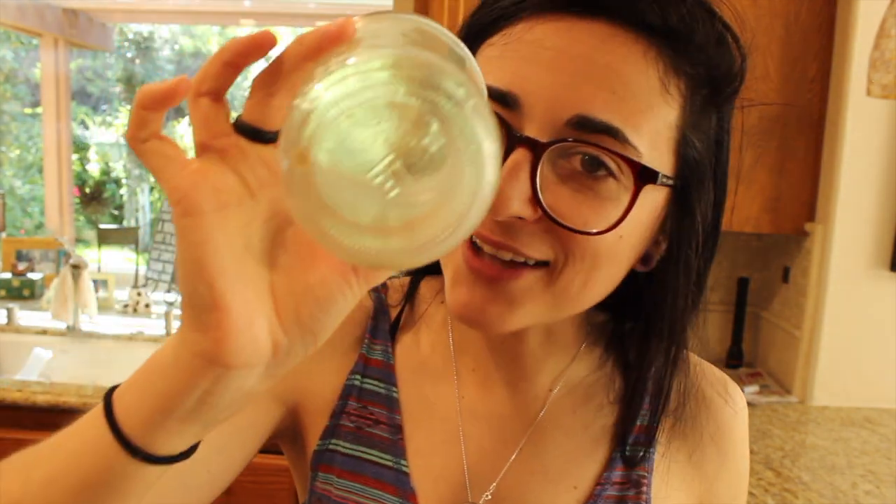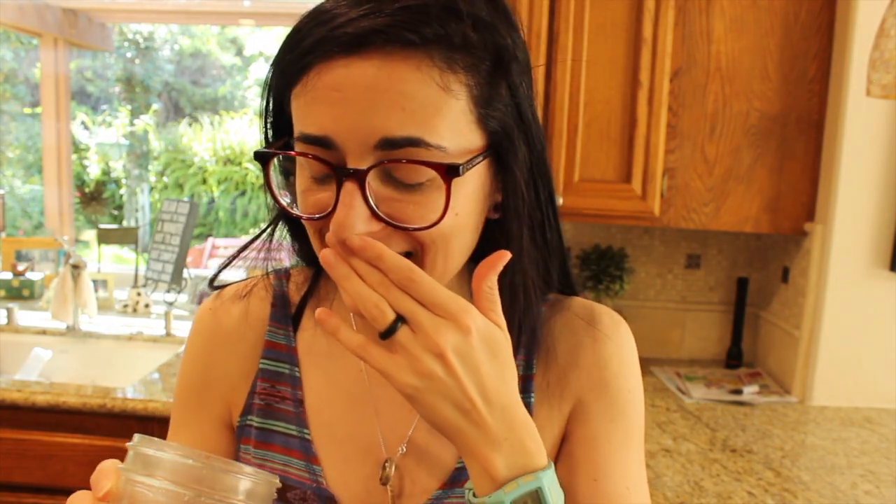Down to the last drop. Sun Warrior, you guys beyond nailed it. Their Tahitian vanilla is so good and their chocolate collagen protein too, but if you're gonna get one out of the three please do yourself a favor and get the salted caramel. It's way too good. If you want to save 20% go ahead and use my coupon code.